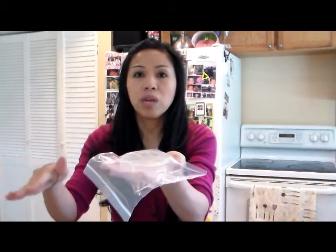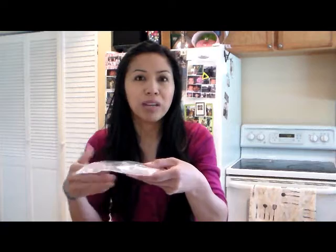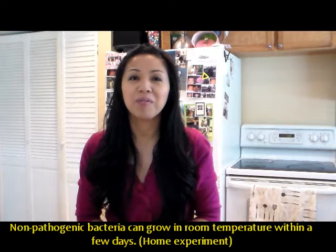Place it on a counter — we prefer a bathroom counter since it's the warmest place in the house. We don't have an incubator, and we got results within a couple of days. You'll see more bacteria growth in a warmer spot. I feel more comfortable putting it in the bathroom rather than the kitchen counter. Here's our video of the kids' reactions to the growth of the bacteria.